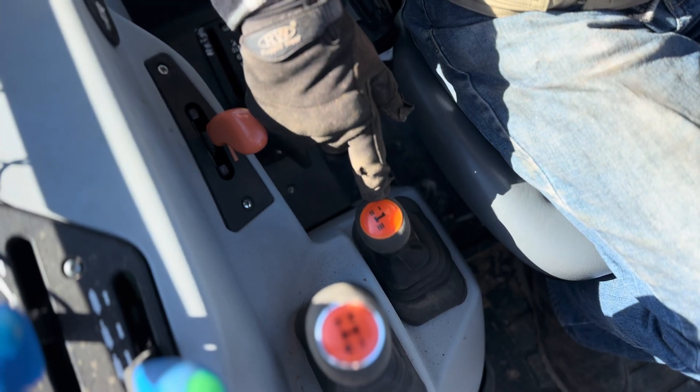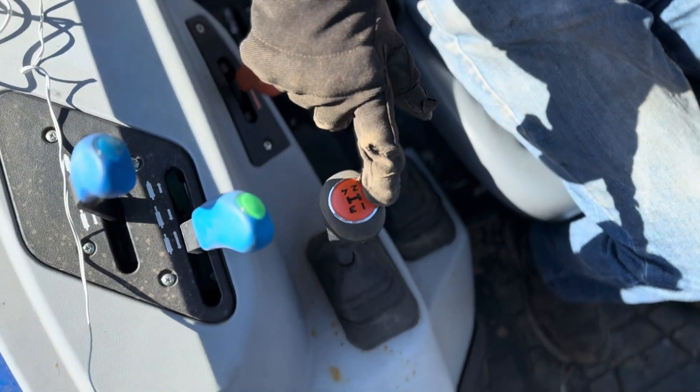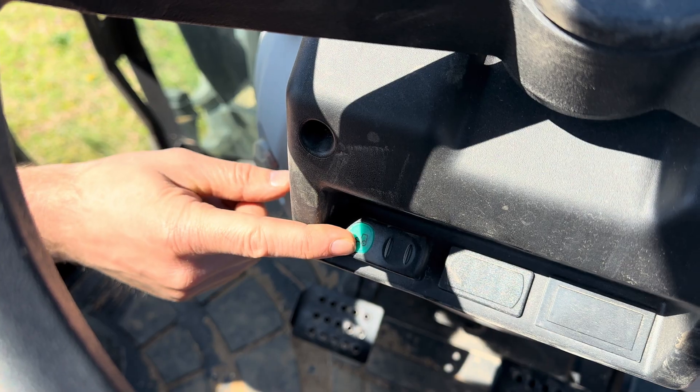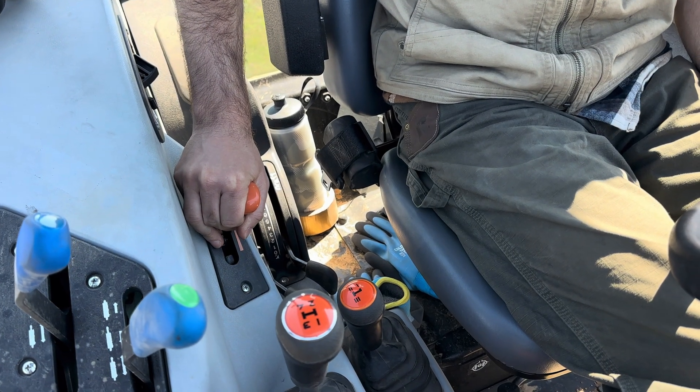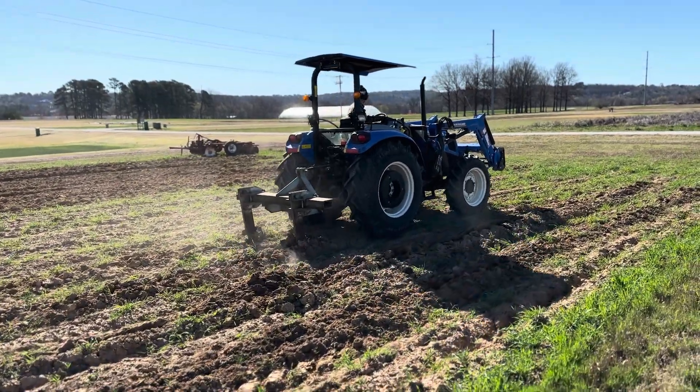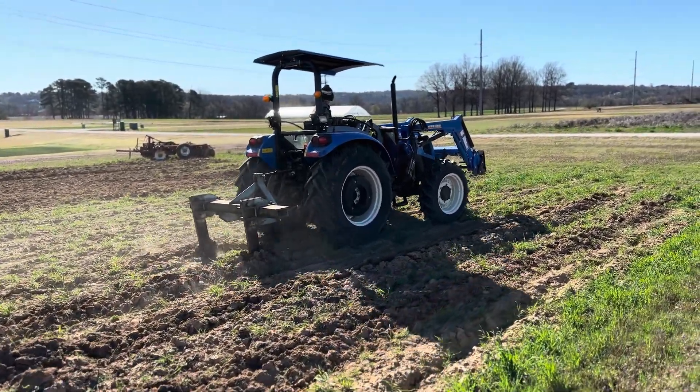We're going to use range two and gear one, make sure the tractor is in four-wheel drive, and use the throttle about halfway. We could certainly go faster than that, but we want to be careful that we don't hit a rock and cause something to bend or break. So we're going to take our time — it's not a big field, we'll be okay.